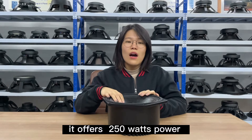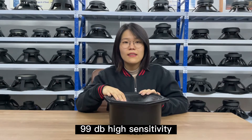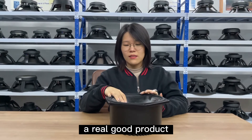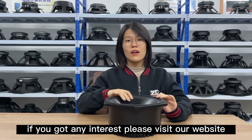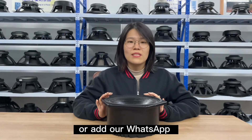It delivers 250W power and 99dB high sensitivity — a really good product. If you have any interest, please visit our website or contact us on WhatsApp.